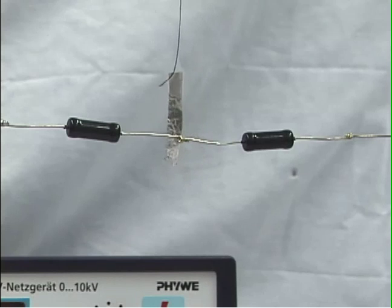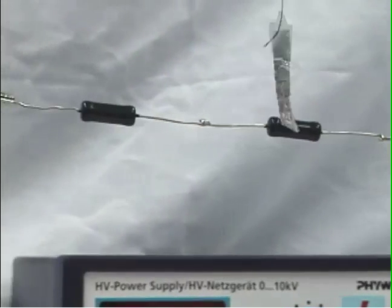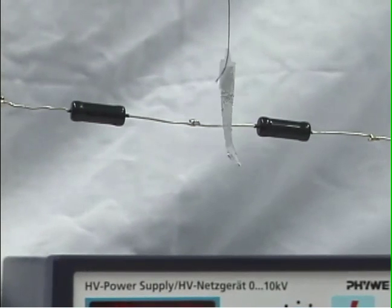In an ordinary low voltage circuit, the amount of charge buildup to make the small fields is insufficient to see much, but here at 10,000 volts we can see these mechanical effects clearly.